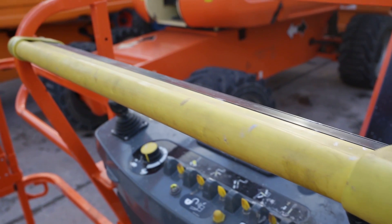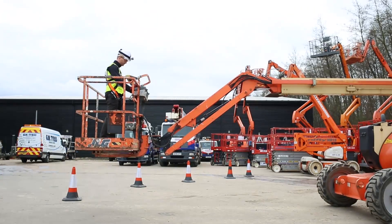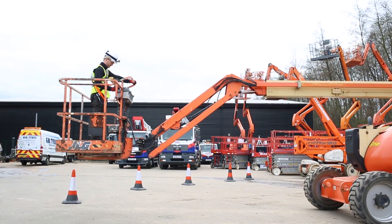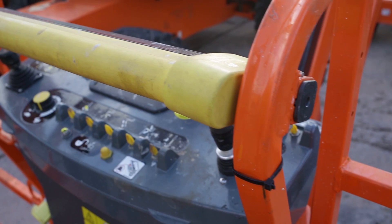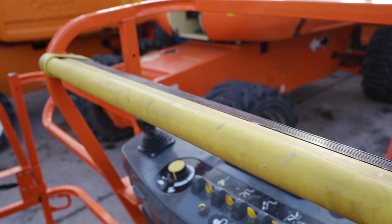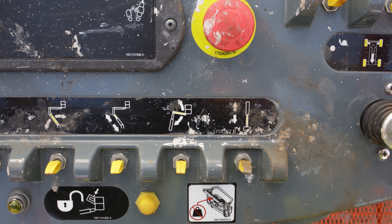The SkyGuard system is designed as an enhanced control panel protection. When activated, the system stops the functions in use at the time of activation and also activates the horn. In some cases, the function in use at the time of activation will also be momentarily reversed. The system activates when the sensor bar in the platform experiences a force of approximately 22.7 kilograms or 50 pounds. Excessive force will shear the sensor bar mounting blocks. The SkyGuard override switch is located on the platform control console.